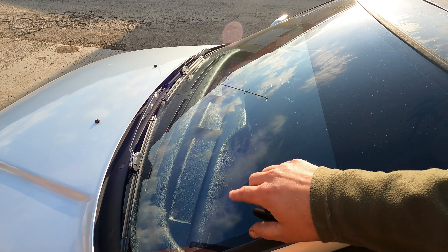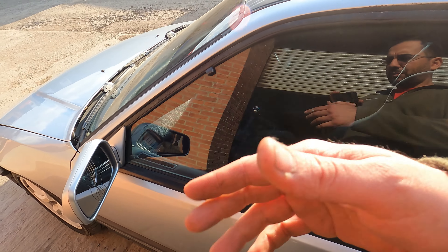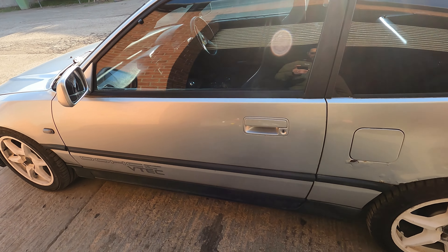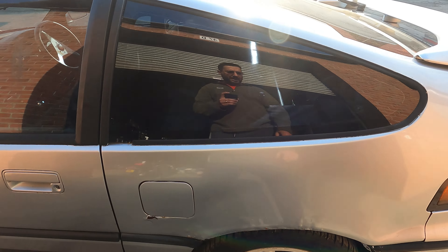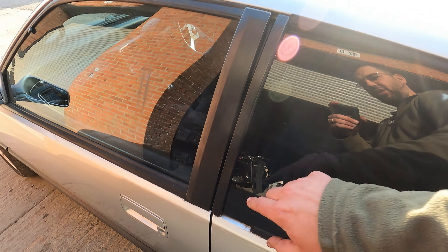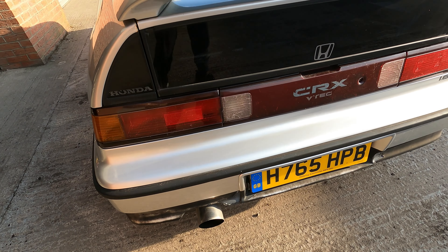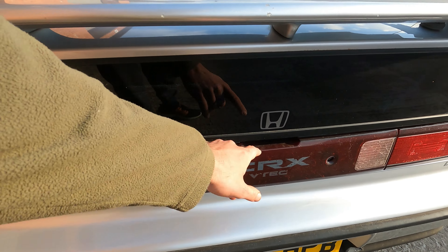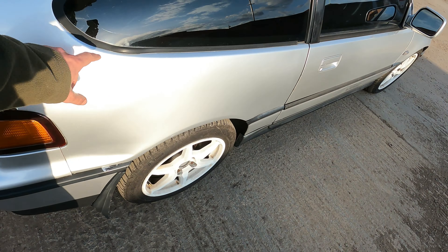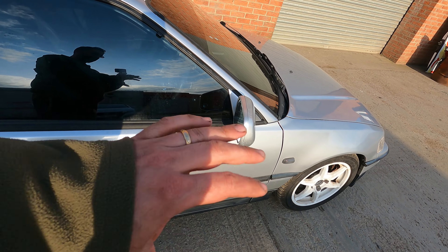There are plenty of chips in the windscreen and it needs a mirror - the mirrors work but they don't fold properly. The bodywork is quite straight and well lined up to be honest, but the arches have to come off. The rubbers have shrunk incredibly so they need to come off and be replaced. The back bumper is okay. I'll do a nice exhaust on the back. All the lights work but they're all cracked so I need to get them all changed.